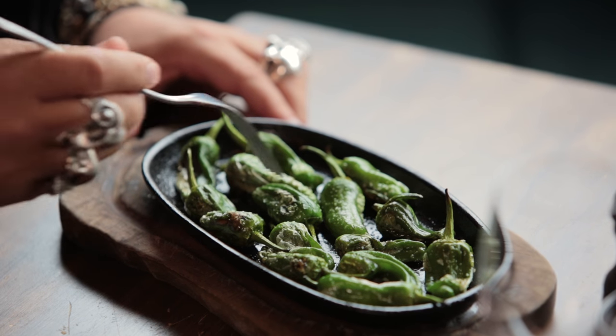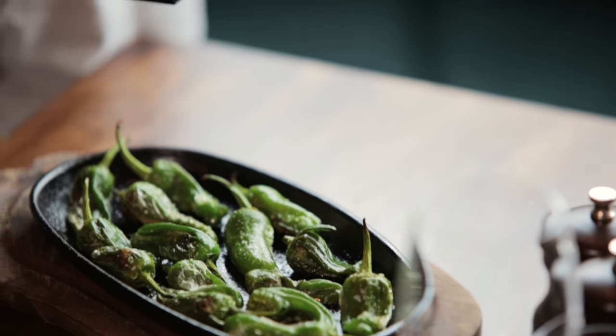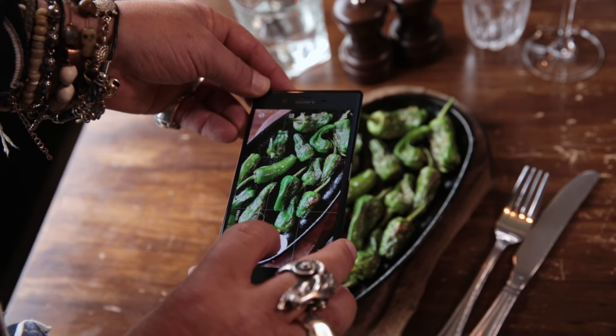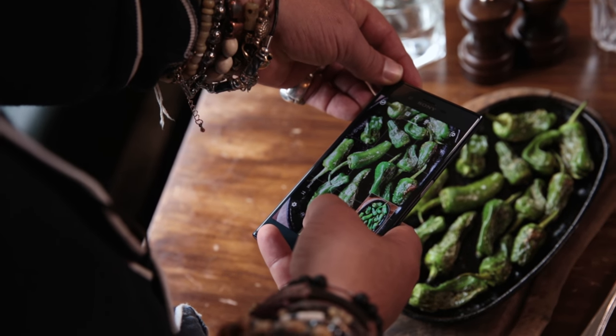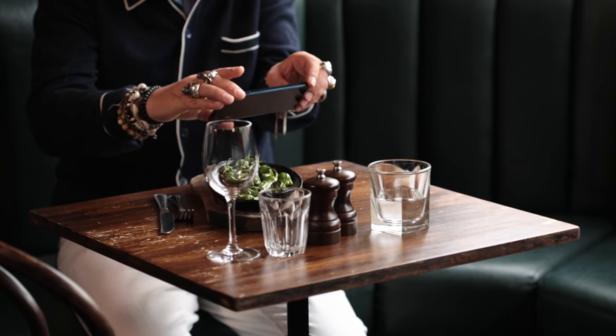The most important thing is to shoot it while it's fresh — you can probably hear they're still sizzling. Be fast, and by setting the phone on automatic you don't have to fiddle around with any of the exposures or the color balance. It's all there for you. What I love is this phone is actually telling me on its own back that I'm shooting food — there's a little gourmet symbol coming up and it's trying to get the color exactly right.